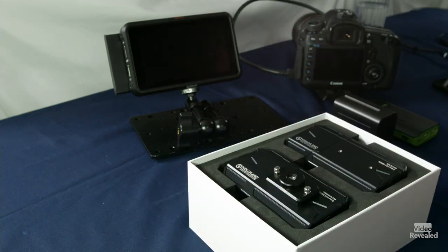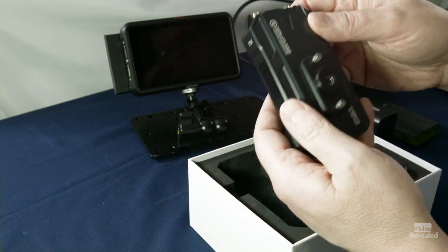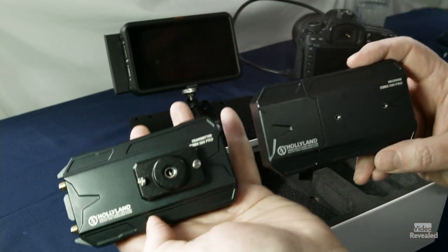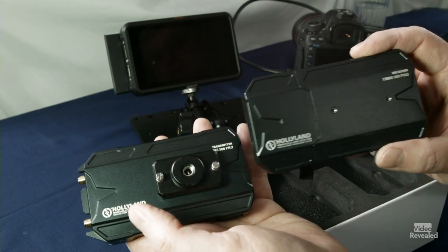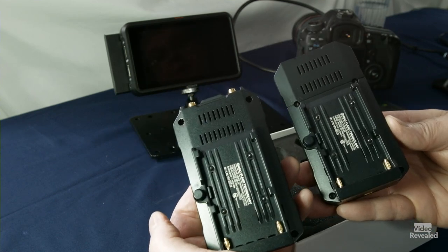Nicely packed in this box are the systems. I already put this mount on here, which I'll talk about in a second. Really great build quality, solid, very very light — that's what you want. This is the transmitter and this is the receiver. They have options for a battery, or you can also power them by a USB brick. There's a USB-C plug in the side that you'll also use to update the firmware, but you can also use a brick.